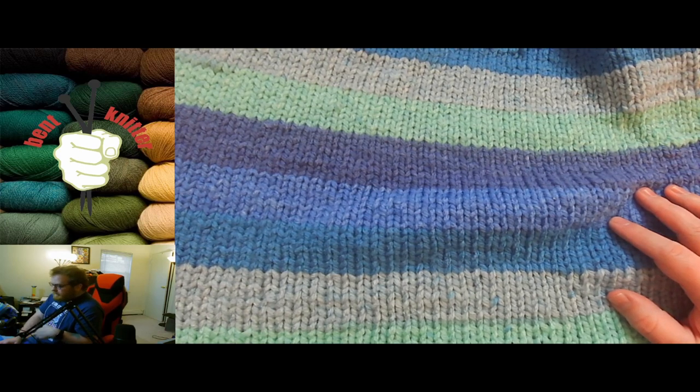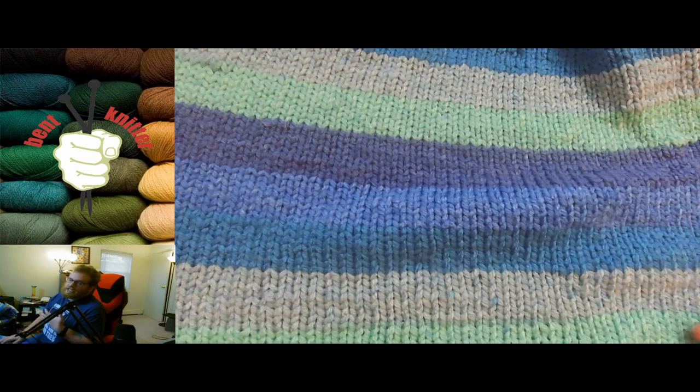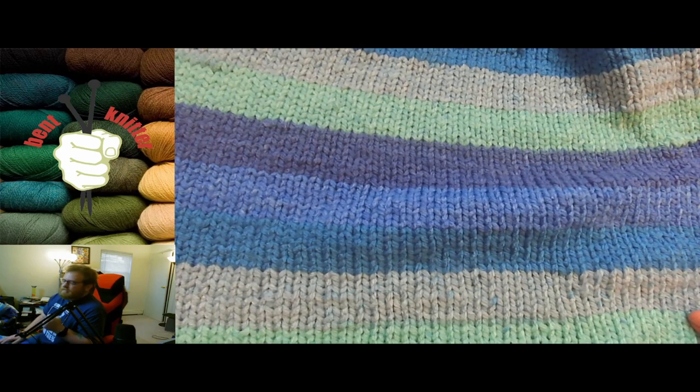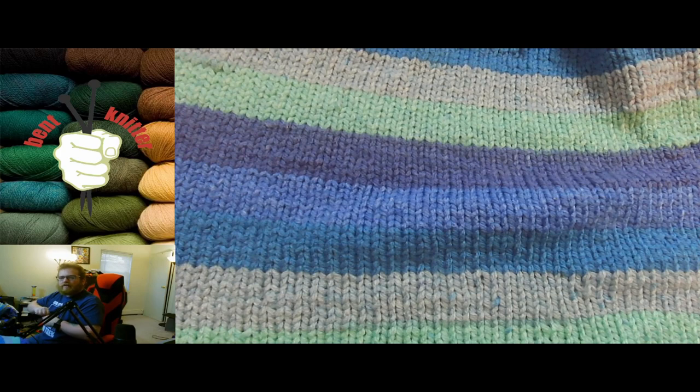Definitely check these out, especially if you're into blankets, because it might be worth the money — especially with Michael's updated rewards program. You really don't get super bulky yarn at a thousand yards for that price elsewhere, so it's actually a decent deal. If there's anything else you want me to review, leave it in the comments below and I'll be sure to check it out. See you next time, bye!